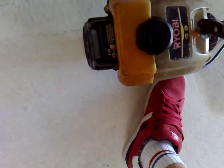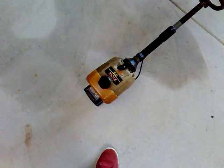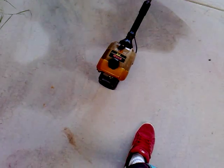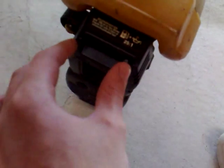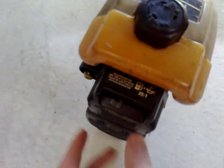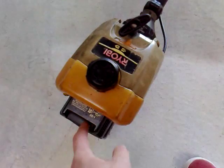Put it on choke and then try to start it. If you just try to start it without priming it, most likely it won't start. Two-strokes really need to be primed — they're not very good at sucking in fuel themselves when they're cold. Put it on choke, get a few primes, give it maybe five pulls, and once it starts a little bit you can put it on half choke.